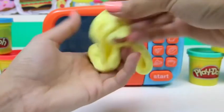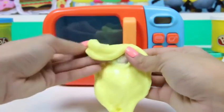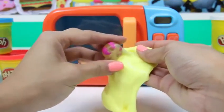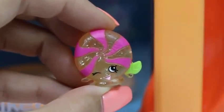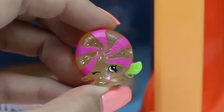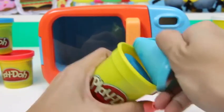This slime is so squishy and stretchy, and I think there's something inside of it. Oh my gosh — it's an ultra rare Shopkin! This one's name is Mini Mint. Now let's check out this blue Play-Doh.